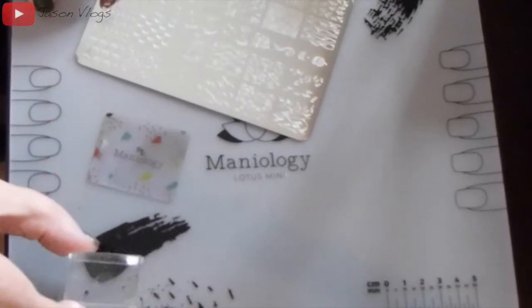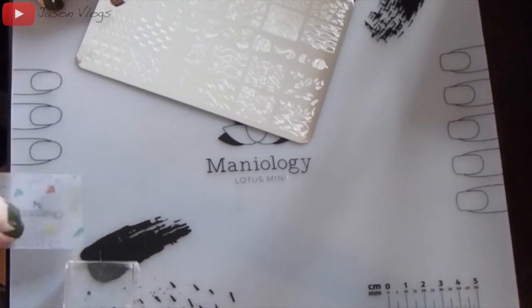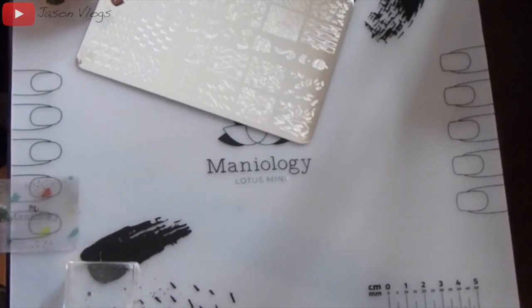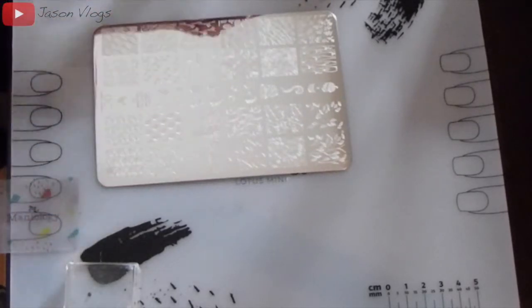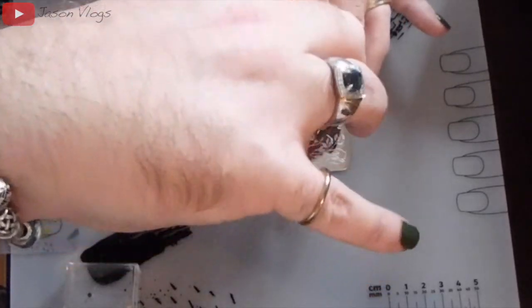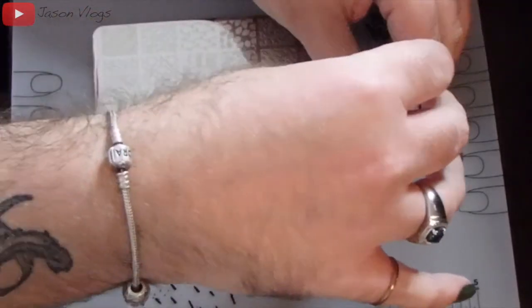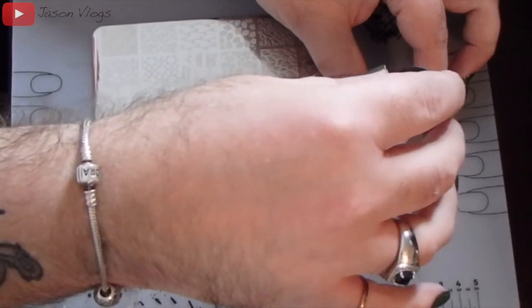For this part you have to work kind of quickly, so I set everything up within reach — my stamper, my scraping plate, my stamping plate, and my nail polish — and then take the cap off and get ready to put down the nail polish onto the plate.